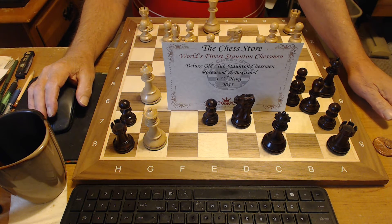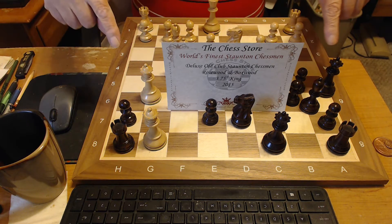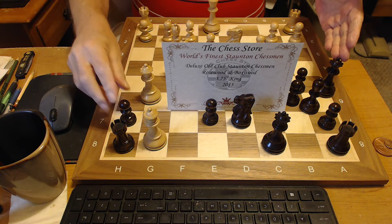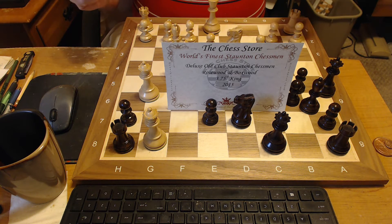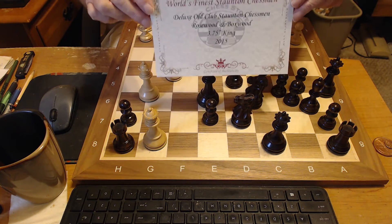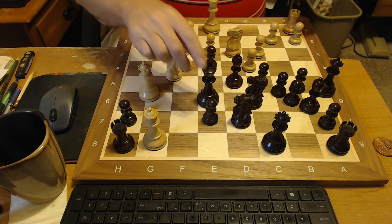Good evening everyone, and what we have here today is from the chess store, the world's finest Staunton Chessman. This is the deluxe old club Staunton Chessman set of rosewood and boxwood. As you can see, a certificate comes with it, and what we have here is this three and three-quarter inch kings.